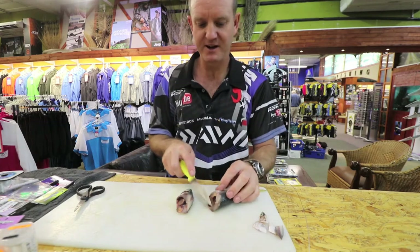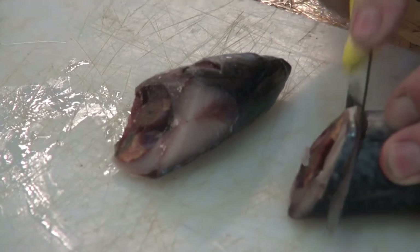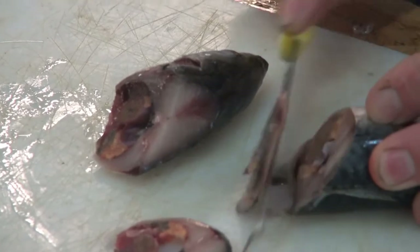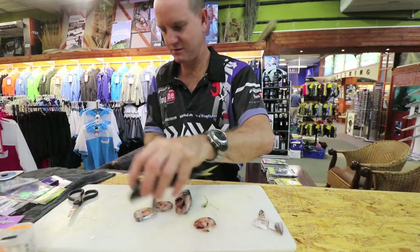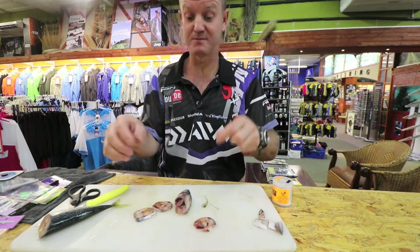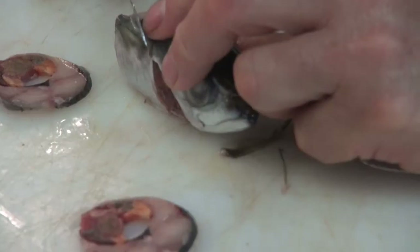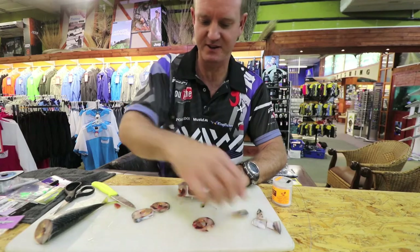This area has got a lot of blood and smell so I'm just going to take a thin little slither of it. I'm making a golf ball size bait. I'm just going to quickly trim off that, and let's just take off that little fin there as well.